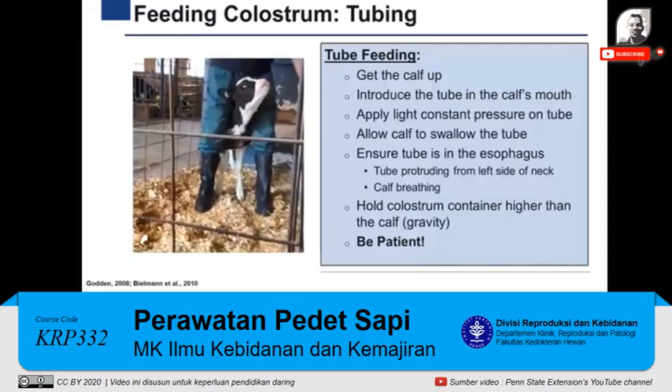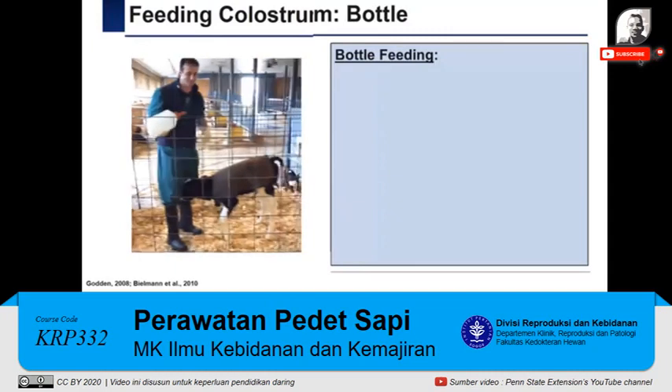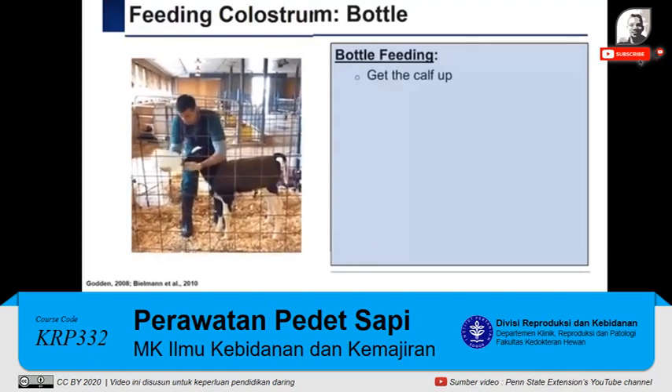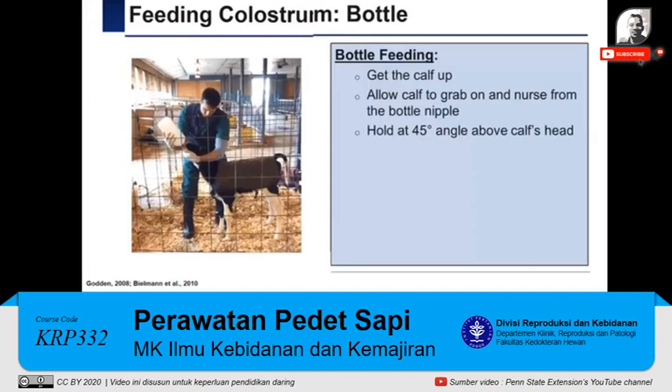It is worth mentioning that this video explains only the steps of the tube feeding procedure; this is not sufficient and hands-on training by an experienced educator is needed. Bottle feeding may appear to be an easier and less risky procedure compared to tube feeding, but it can take more time and sometimes the calf will not drink the total amount of colostrum. Similar to tube feeding, the calf must be in a standing position. Then, present the nipple to the calf, allowing it to grab on and start drinking from the bottle. Pull the bottle at a 45-degree angle above its head, mimicking the position of the udder. During the first hours of life, newborn calves are uncoordinated and will often fall, temporarily stopping the colostrum feeding process. Personnel must be patient to ensure that the calf receives the total amount of colostrum.